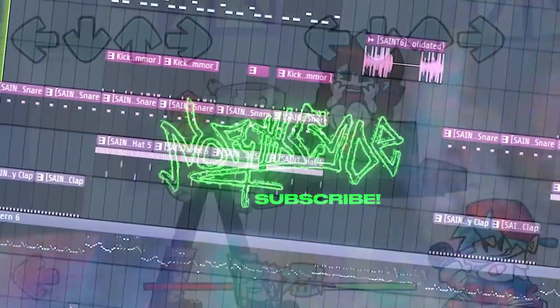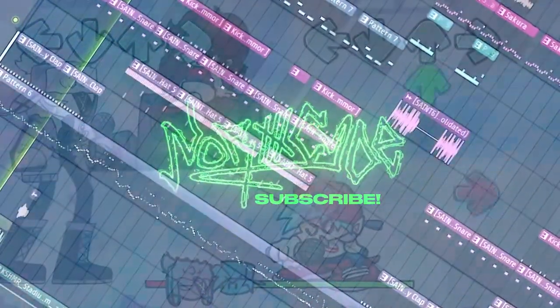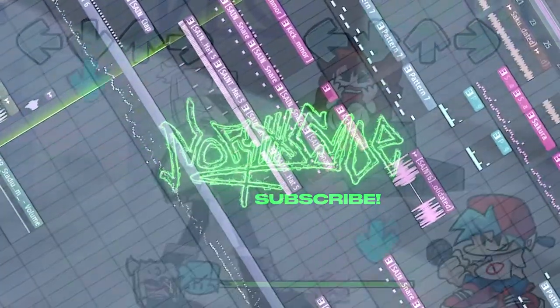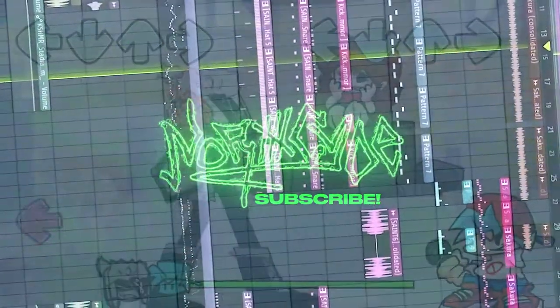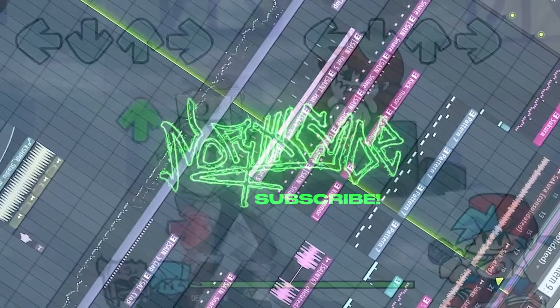If you found this video helpful, if you have any extra questions, be sure to comment below. If you found this video helpful in any way, drop a like. This has been it — I've been Lucky Wilden signing out for the Northside YouTube channel. I'm gonna play the track now. Enjoy. I'll see you next time. Bye.